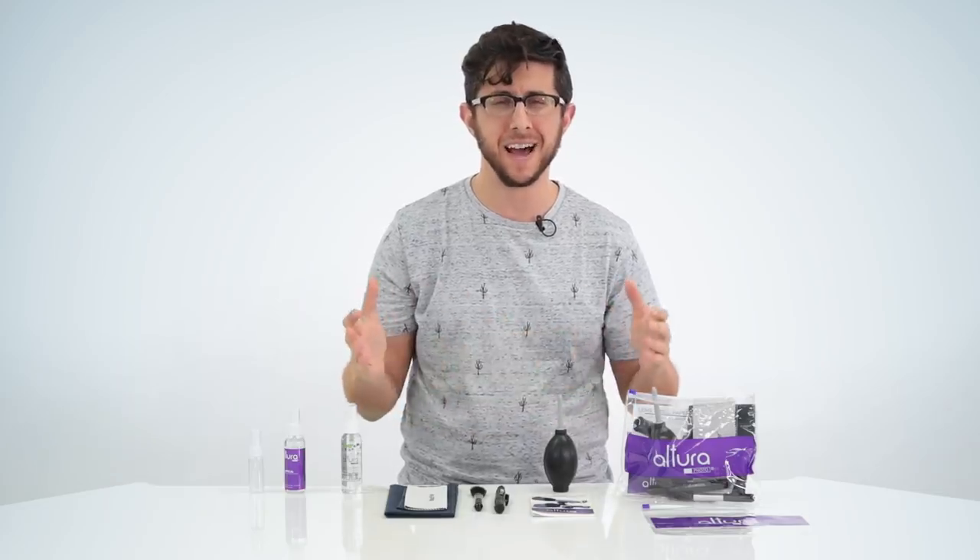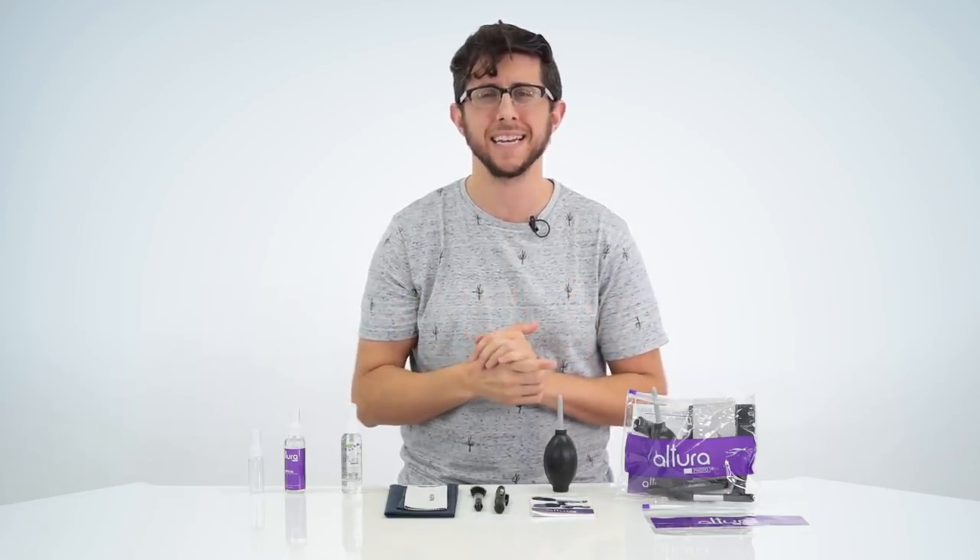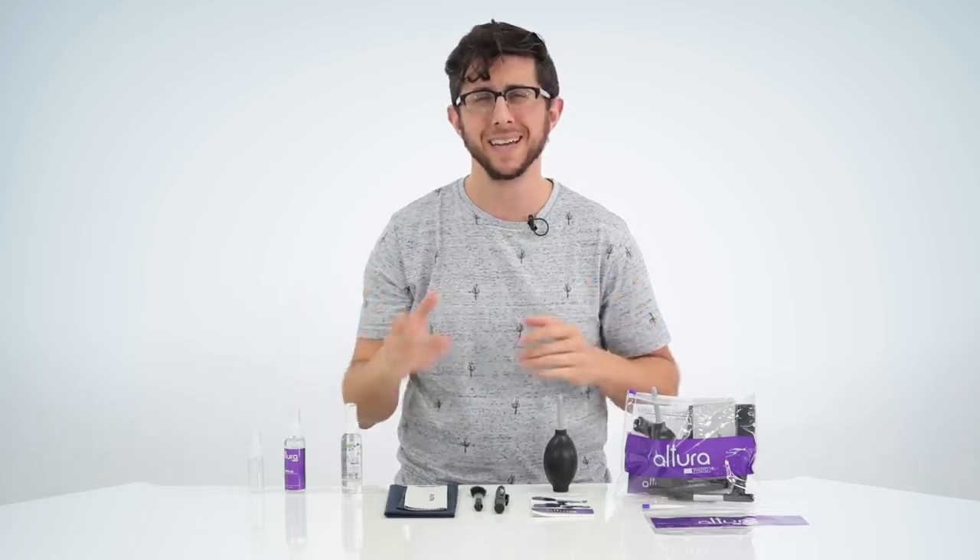So there you have it. This is the line of Altura Photo professional camera cleaning kits. I hope this video helps you out. Happy shooting!